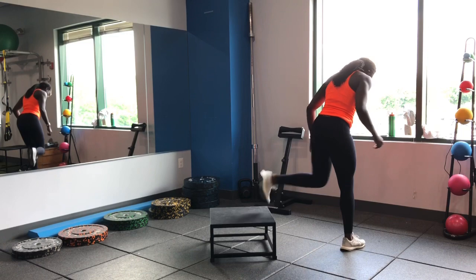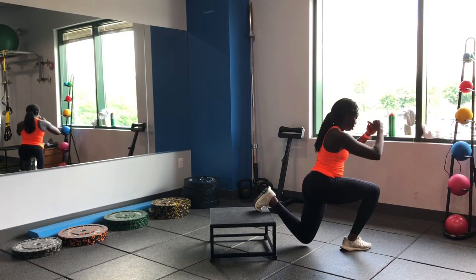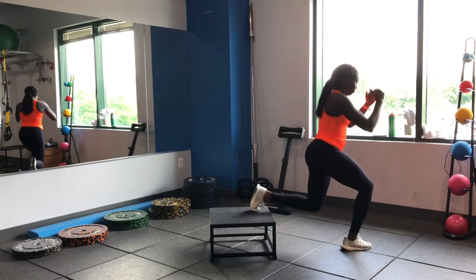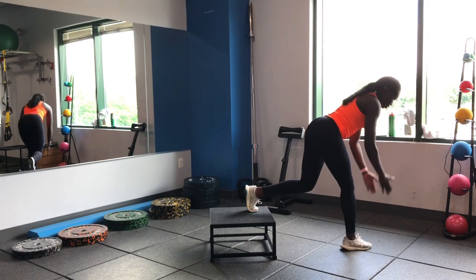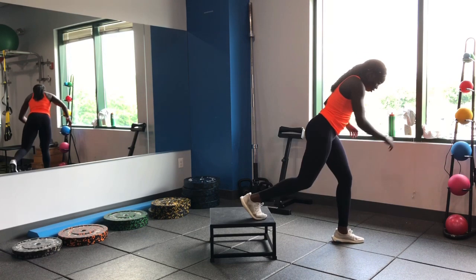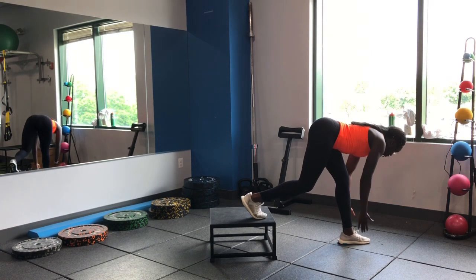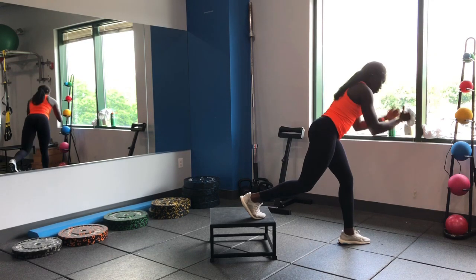Let's jump into some RDLs with the split squat — hinge and then lunge. Hinge first, lunge second. Nice hip hinge. Switch it up, same thing on the other side — hip hinge, stretch the hamstrings, drop down towards that back knee.